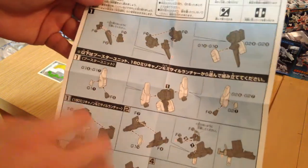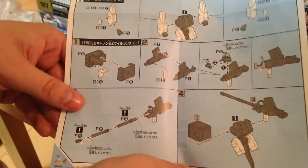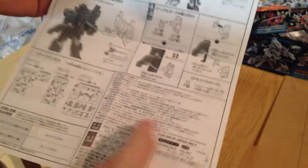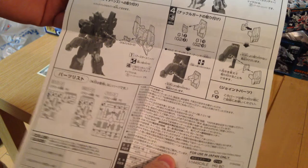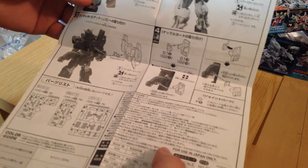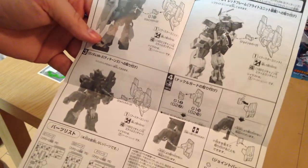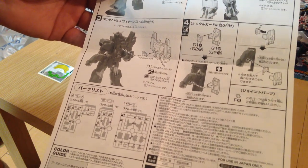There's a single sheet of really simple instructions — all the pieces are like two or three pieces put together, super easy. It looks like it has an adapter for UC kits and an adapter for SEED kits. We've got a Red Frame Astray, a Zaku SEED style, and a Gundam Mark 2 shown as examples of suits it'll go on.